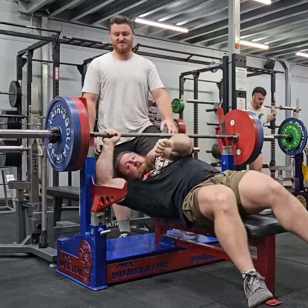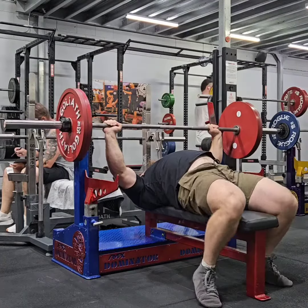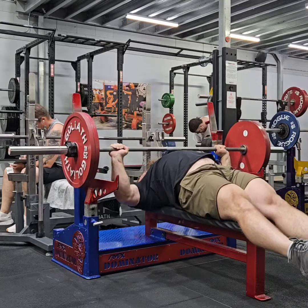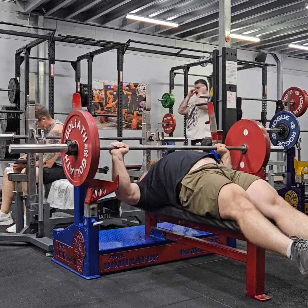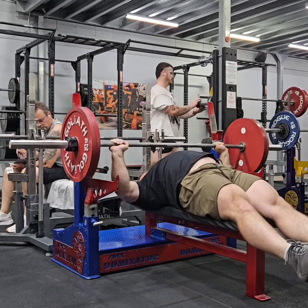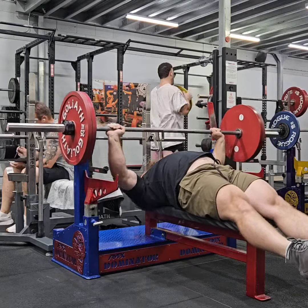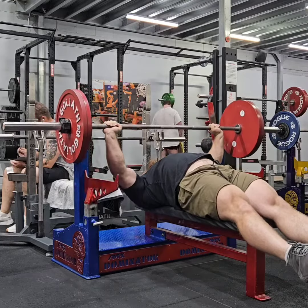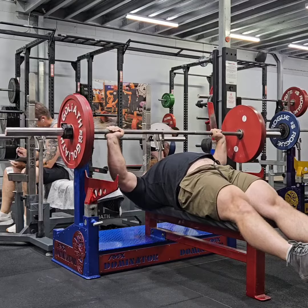As the next few weeks tick on by, my strength will hopefully continue to climb north. Once I have my base strength where I need it, I'll start working towards a few singles, getting used to some really decent weight in the hands. But at this point in time, it's just putting the work in and bringing up the general volume as well.